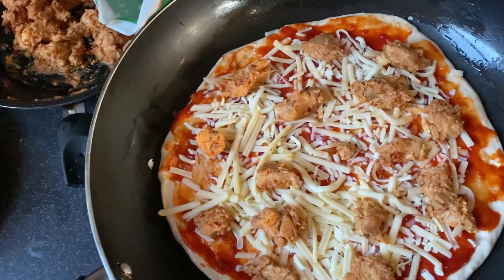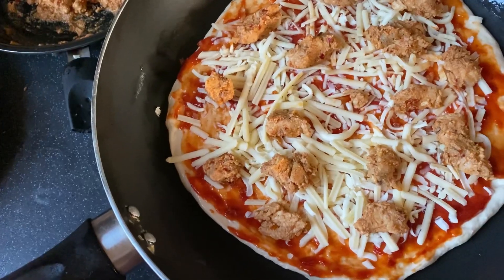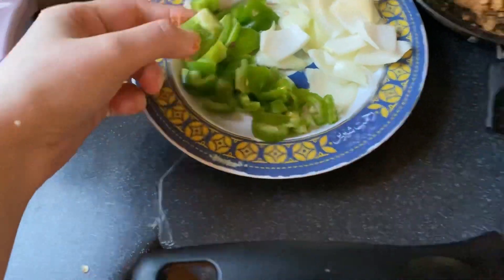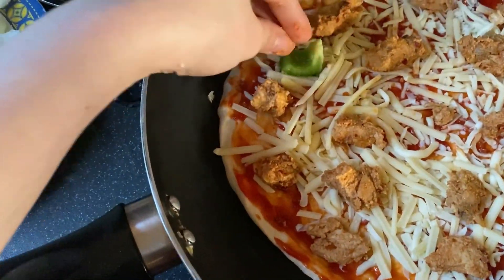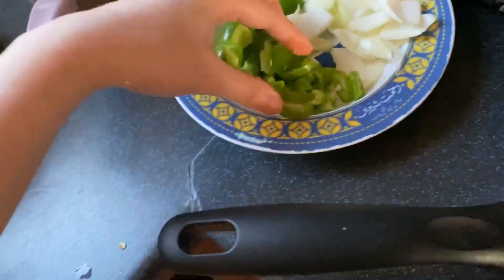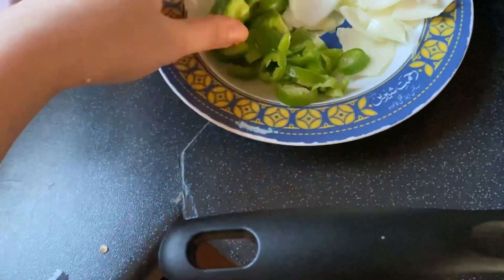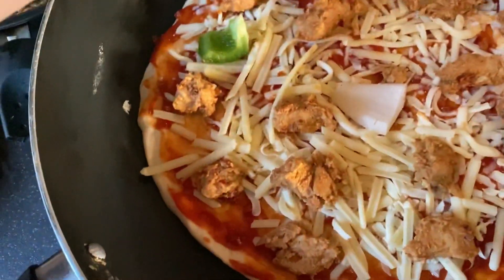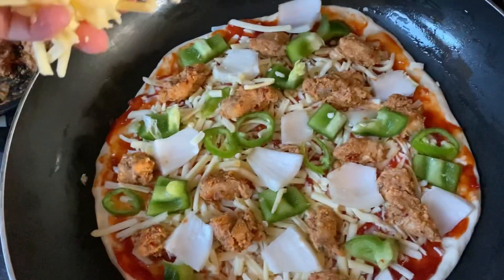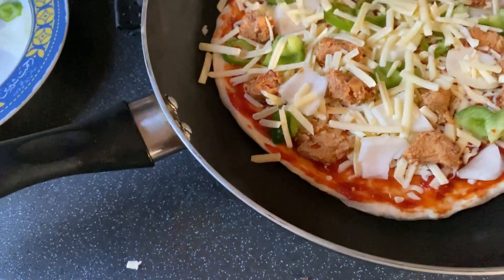Just look at this. I added the first sauce and I added the cheese — mozzarella and cheddar cheese — and then added chicken. Now I have capsicums which I will add, and onions. I just like these two things. I don't like olives. I will add the cheese on the lower layer.